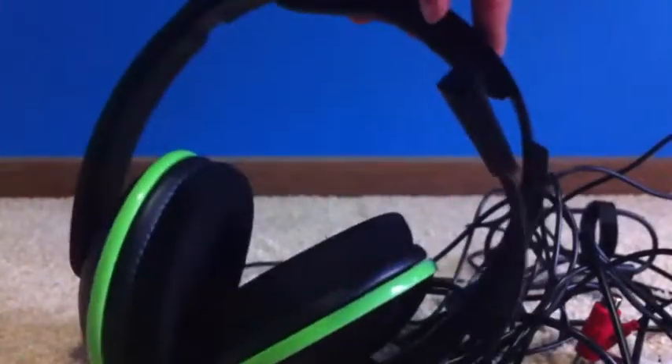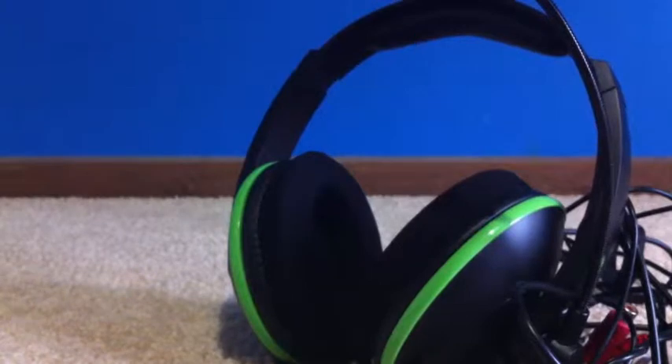For the setup I'm going to give it a seven out of ten. I went back and forth but I'll settle on seven because of all the wires.